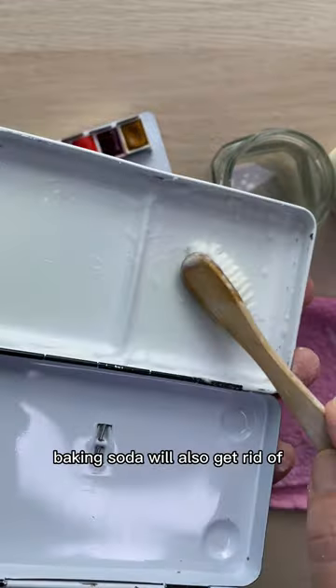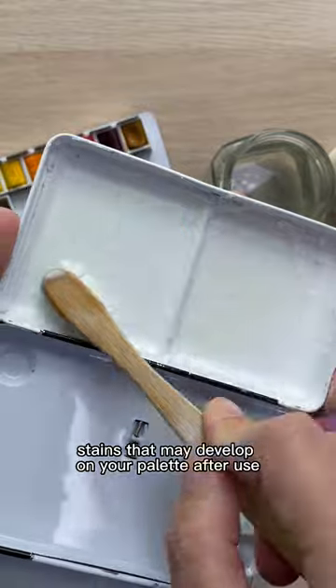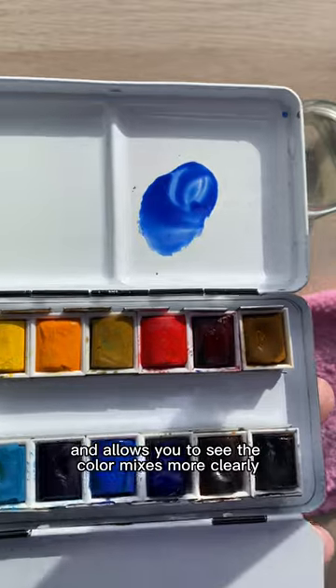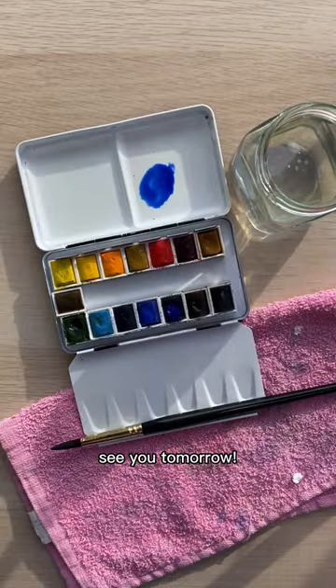Baking soda will also get rid of stains that may develop on your palette after use. Give it a rinse and dry it when you're finished. You can see how now the paint flows more smoothly and allows you to see the color mixes more clearly. And that's today's tip — see you tomorrow!